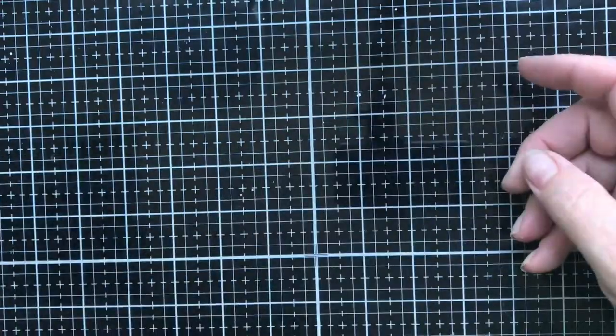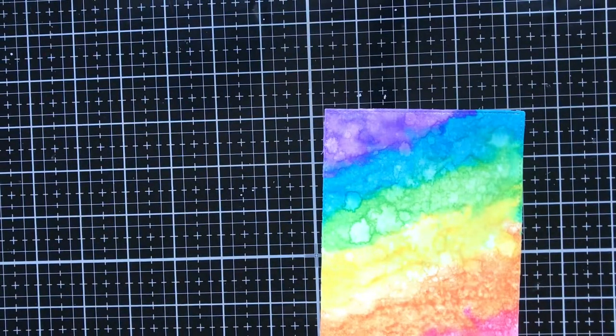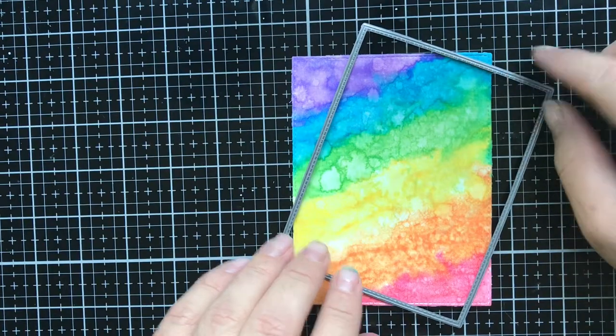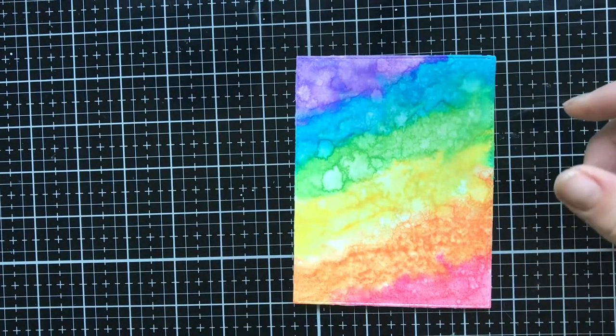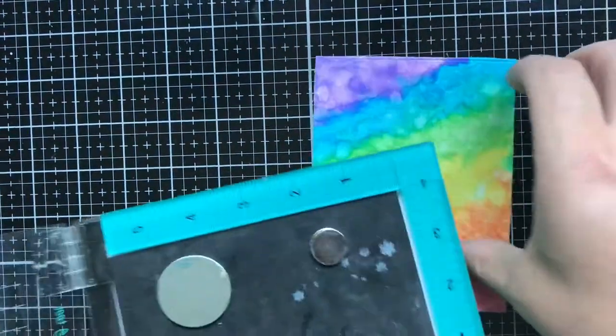Let's go ahead and get started making the card. The first thing I did was die cut the rainbow pattern out of this MFT A2 size stitched frame, and I did that with my Vagabond.